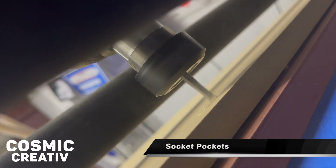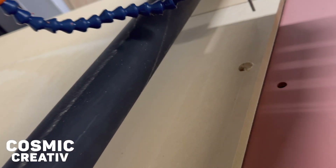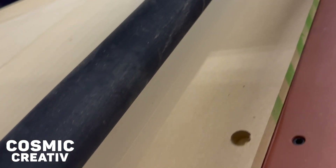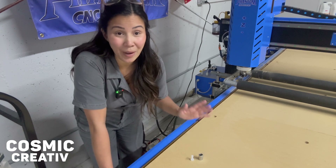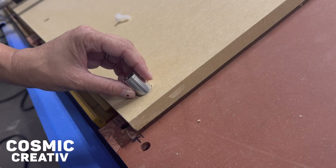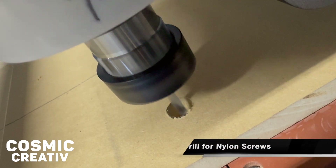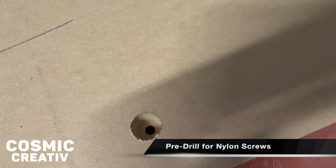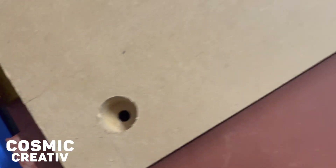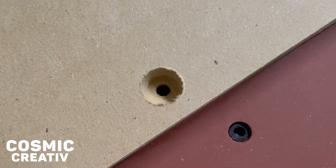The first cuts I'm making into our spoil board are the socket pockets — pockets big enough to accommodate the socket I'll be using to insert our nylon screws, and deep enough to sink those screws as far down into the spoil board as possible. That went perfectly. Up next I'll be running a pre-drill file to accommodate our nylon screws. Because we haven't yet installed those metal nutserts, we are at no risk of damaging our bit or machine by cutting through the entire depth of our MDF.